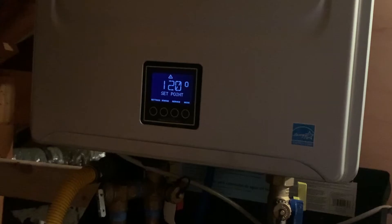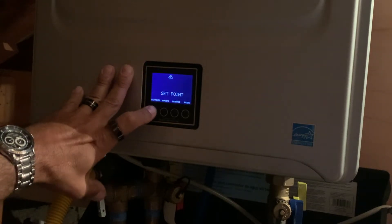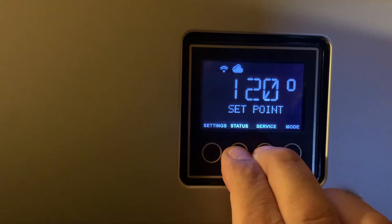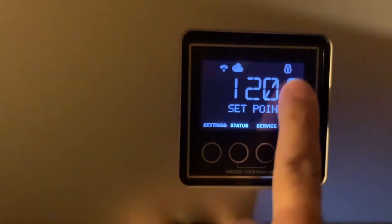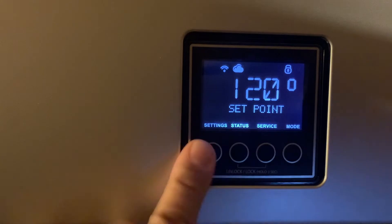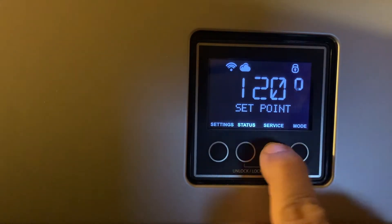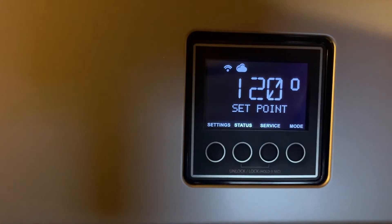If your display is lit up, it says 120, and you've got the flashing triangle and exclamation point icon, you'd push Service. But first — I want to address something I saw posted online. I've locked the user interface here; you can see the little lock icon. When I push buttons, nothing happens. To unlock it, hold the two middle buttons — Status and Service — for three seconds. If you've got that lock icon, nothing's going to happen until you unlock it first.